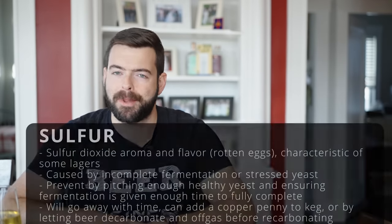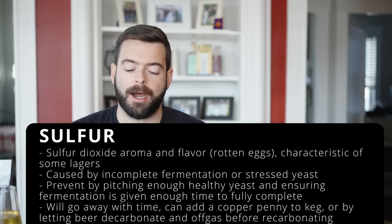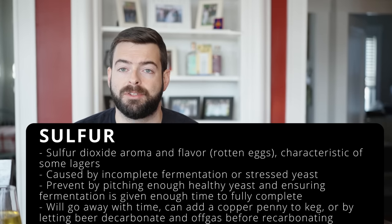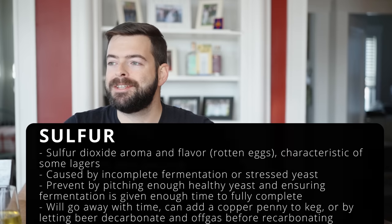Sulfur is pretty common and usually shows up when beer is packaged prematurely — it's just sulfur dioxide gas and mostly nothing to worry about. It's also more common with lager yeasts. The easiest fix is simply more conditioning time. If you're impatient, toss a copper penny into the keg — the copper actually scrubs the sulfur out entirely. Alternatively, get the beer slightly carbonated, release pressure through the PRV, wait a day, and purge again — the sulfur will likely be gone.